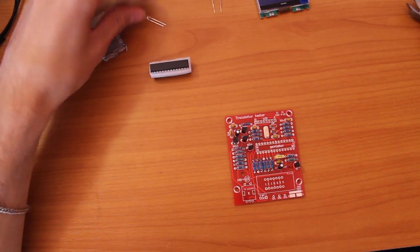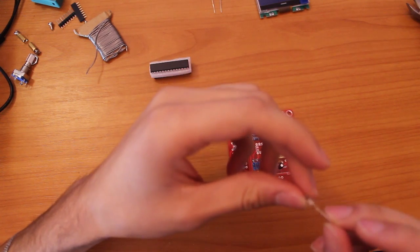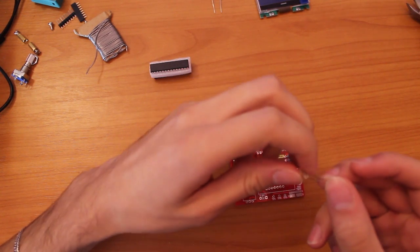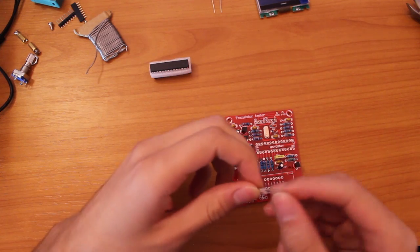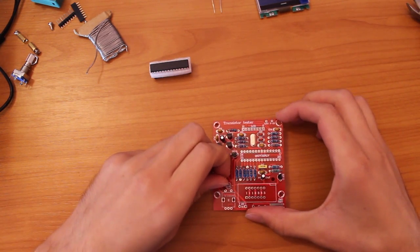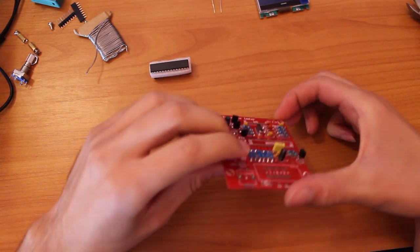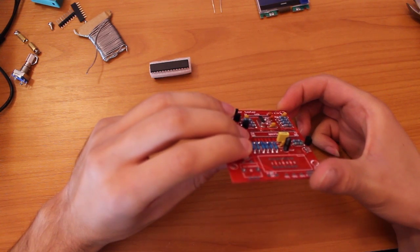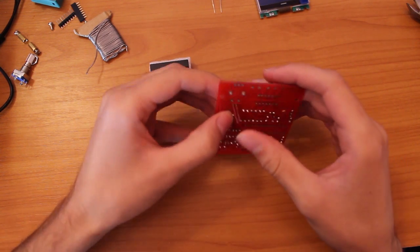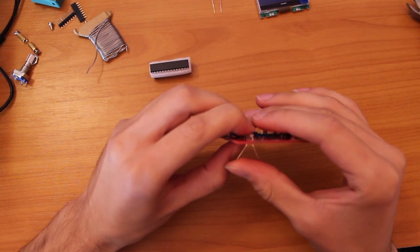Next we have the LED, which you should also check the polarity of. It has a cut right here so that follows the cut on the board. Also you can judge it by the length of the leads, the positive being the longer one.